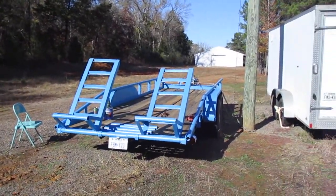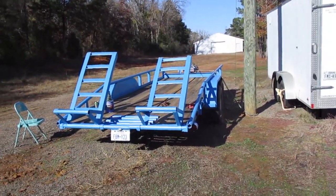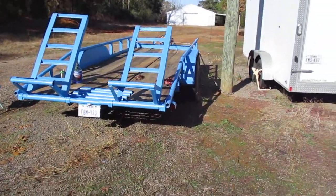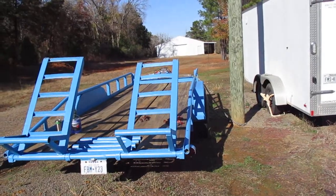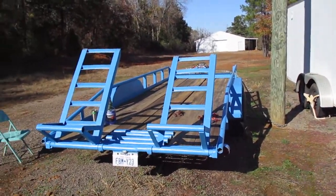Sunday, November 28th, I think, up here at the farm. Finished with the blue paint on my little — this is actually a backhoe trailer, I'll get to that in a second.